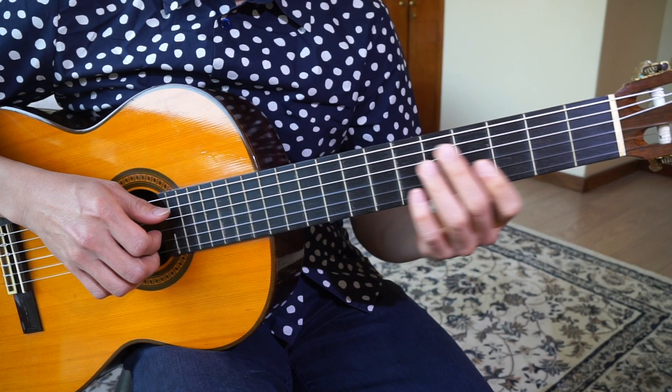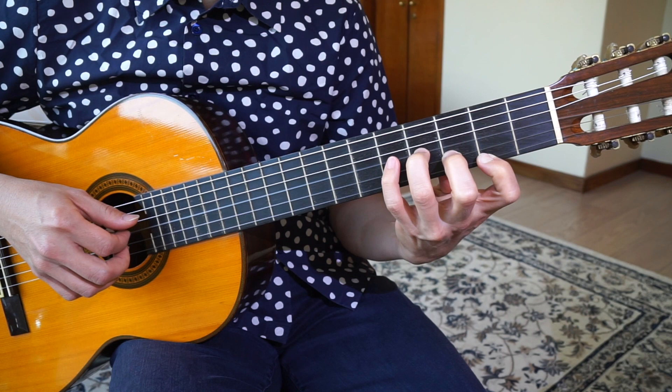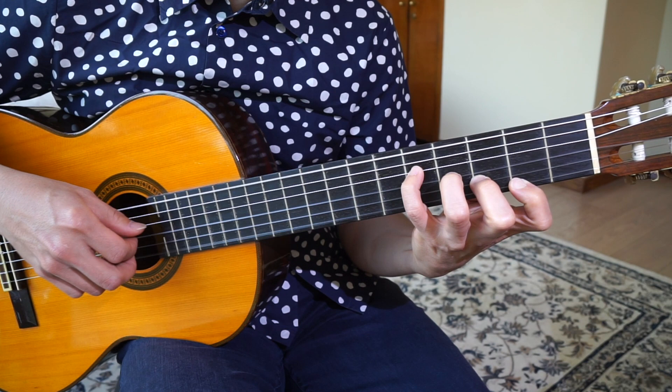Then the next chord is — I hope you can see this — E minor 9, so... Like a ladder. Basically the first 4 strings, and then you hit the note here. So that chord is... And again, the same rhythm as before.